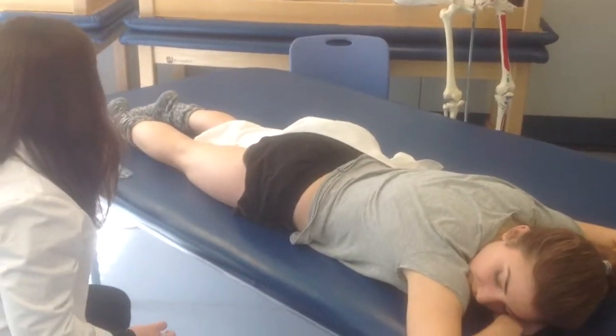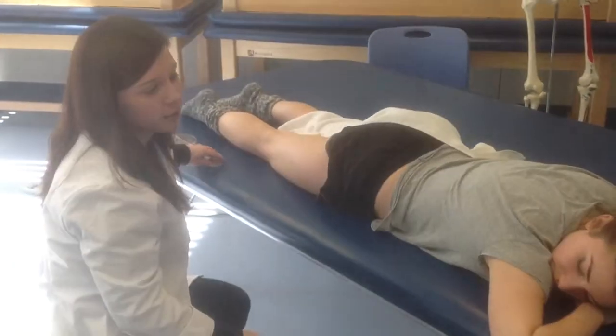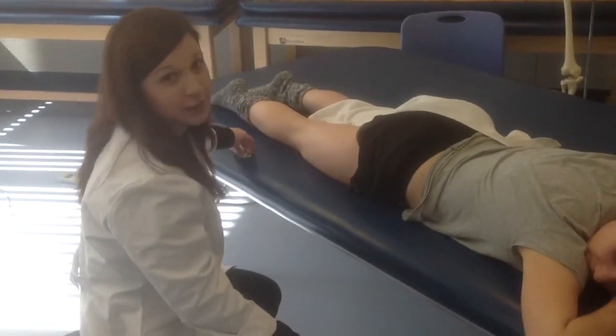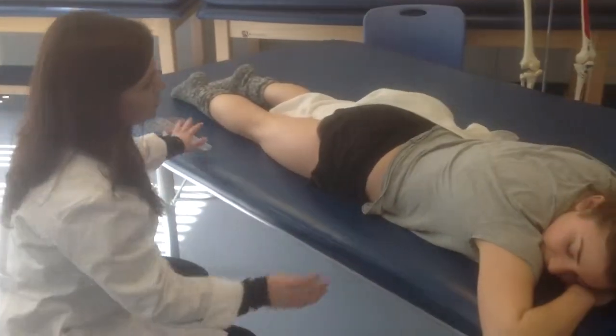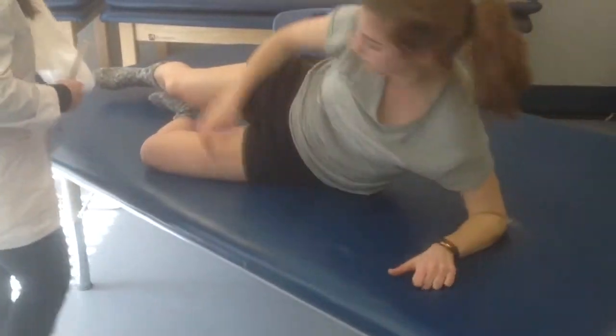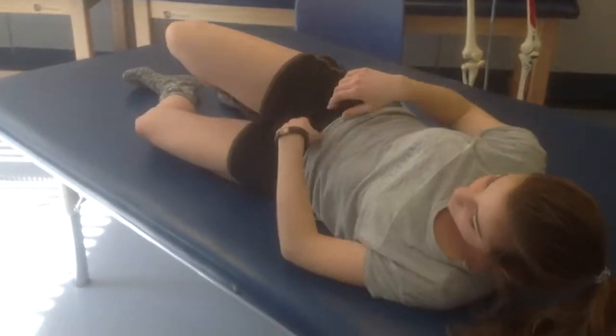For her passive range of motion, I'm going to put her into sidelying for ease of maneuvering and to make it easier on my arms. Ms. Corbin, can I have you lie on your left side, please? An alternative method for hip extension goniometry is to have the patient in sidelying.